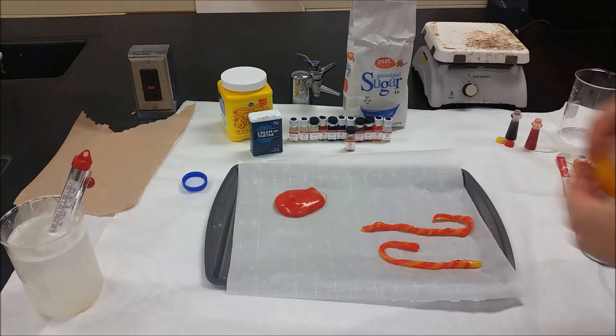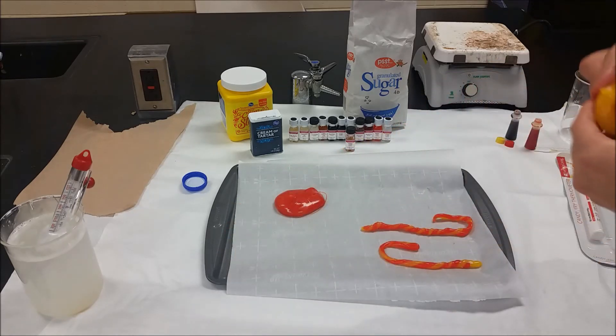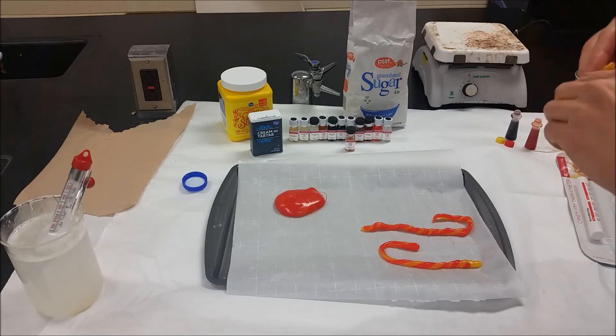I'm just going to go ahead and shape it from there. You can make whatever shape you want — you can do a traditional candy cane, you can mix them, or you can leave them plain.